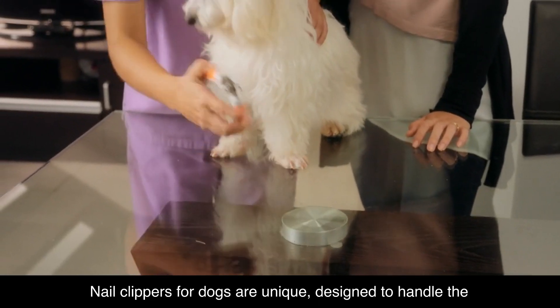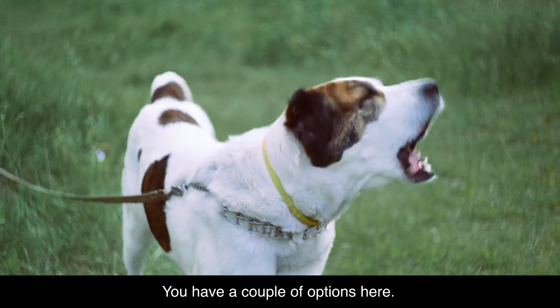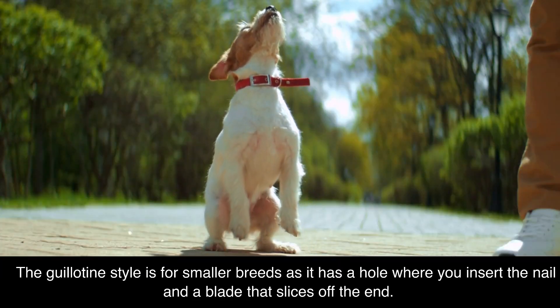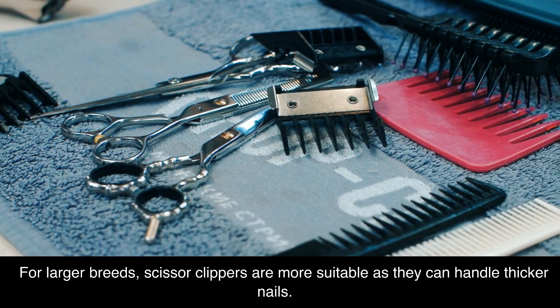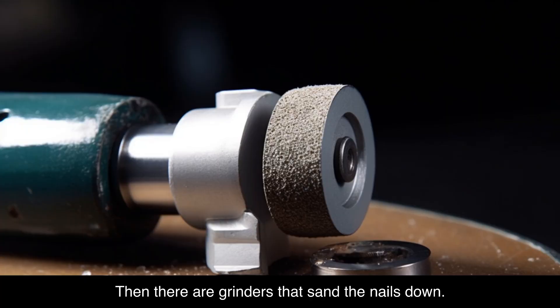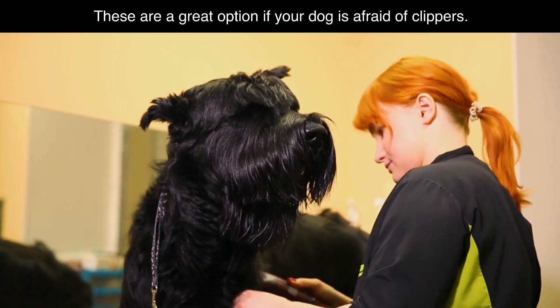Nail clippers for dogs are unique, designed to handle the thickness of a dog's nail. You have a couple of options here. The guillotine style is for smaller breeds, as it has a hole where you insert the nail and a blade that slices off the end. For larger breeds, scissor clippers are more suitable, as they can handle thicker nails. Then there are grinders that sand the nails down, which are a great option if your dog is afraid of clippers.